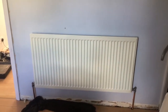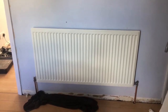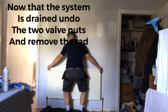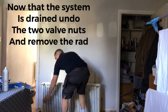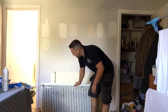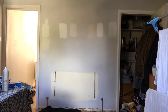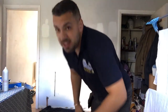So this is the rad that we're going to be removing today and we're going to install the same size rad but just a double convector rad. First things first, we need to drain down the system. Now taking the rad off the wall — always flip them upside down so no water can come out, in case there's any residue of water left in the radiator. I'm just going to take this outside.